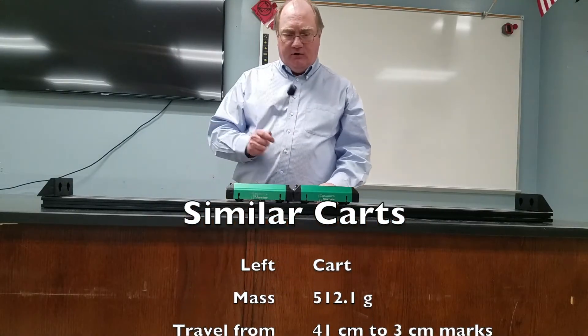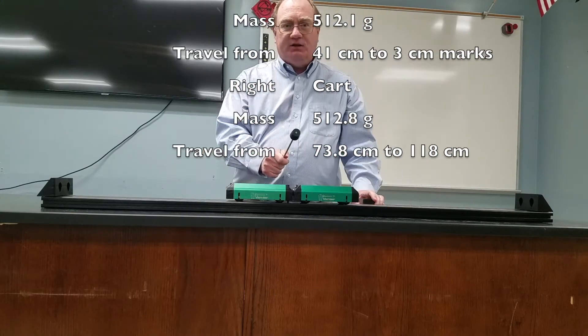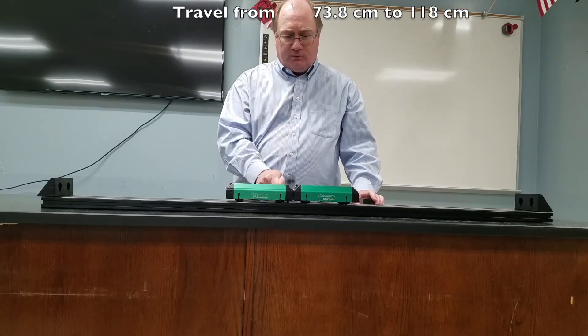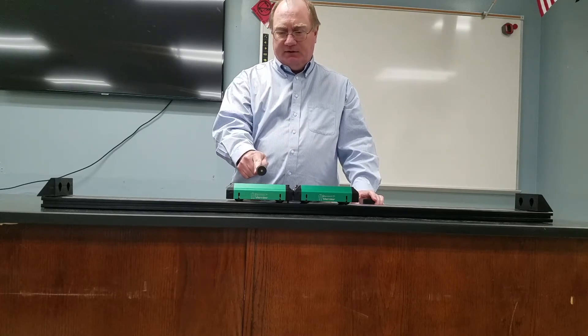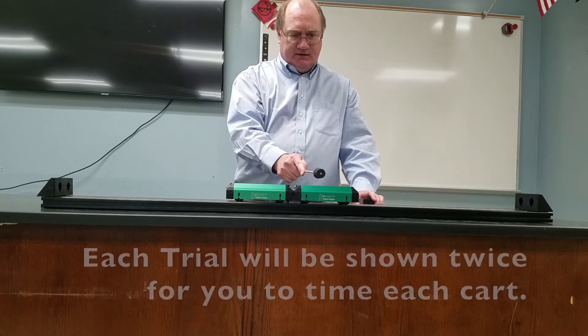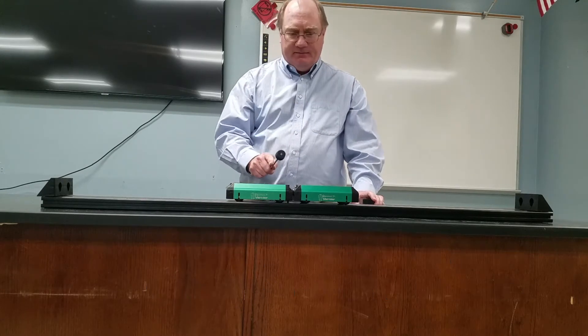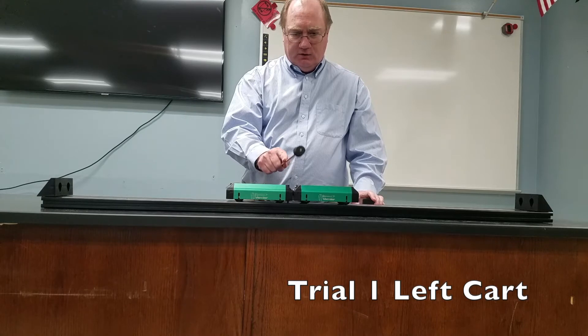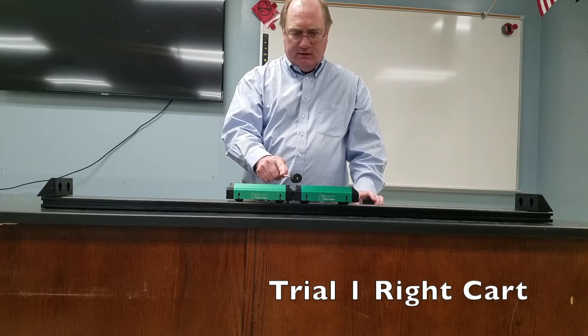Here's trial one of both carts that have nearly equal mass. I want to activate the plunger on three, so I'll go one, two, three — activate the plunger. Time this cart from when I activate the plunger to when it hits this side; time this cart from when I activate the plunger to when it hits this side. Ready, here we go: one, two, three.